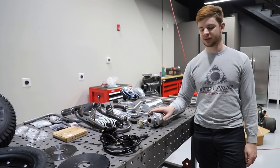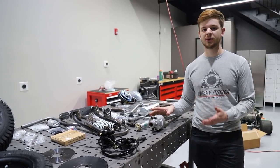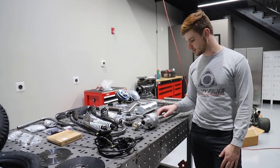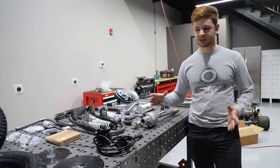We didn't get this sponsored by them, but we just found this. You could get these cheaper probably off of like a riding mower or an eBay golf cart and stuff like that. But for us, since we were away, this was the easiest way to get this diff and all the parts.